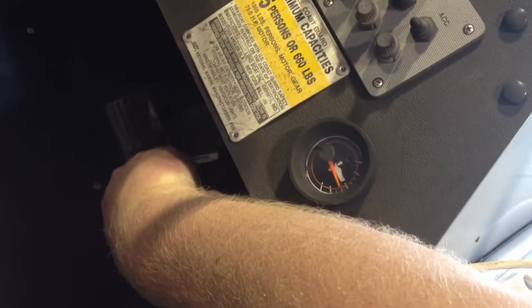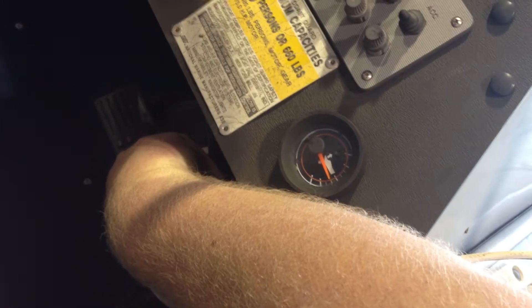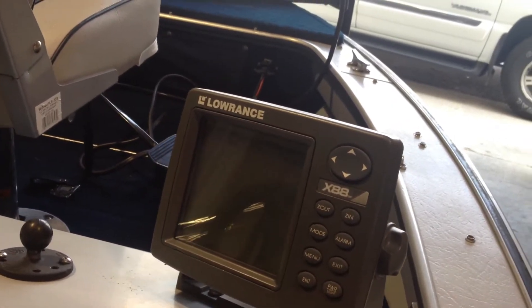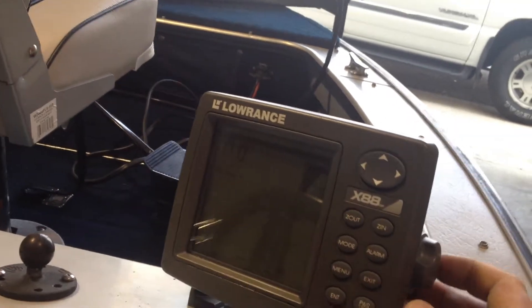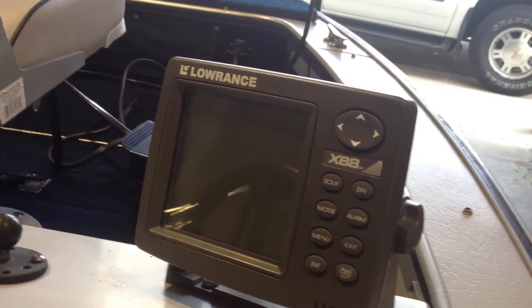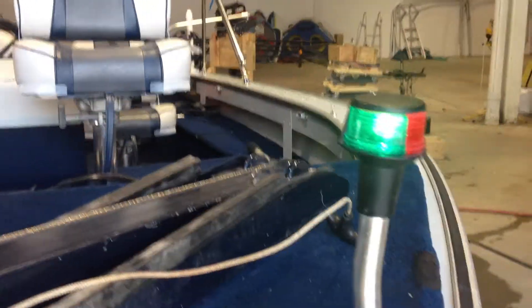Up here we've got a ship-to-shore radio — you can see that's working. It's got a beautiful Lowrance graph with water temp and speed. Nav lights, and there's the anchor light.